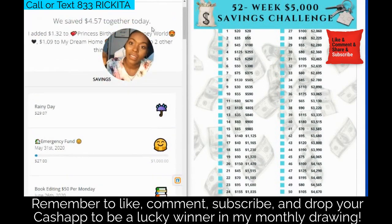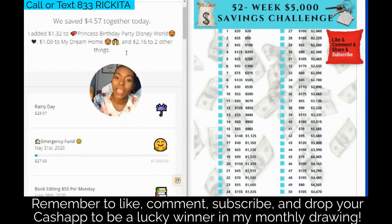You can set up new savings goals for special things right here in the app. The best thing is, like today they took out $4.57 from my account and added it to these different goals. If you have a deadline, Digit is going to try to put a lot of money in to meet that deadline, but you also need to add to it. You have to make sure you keep money in your checking account, or they won't be able to take anything out.